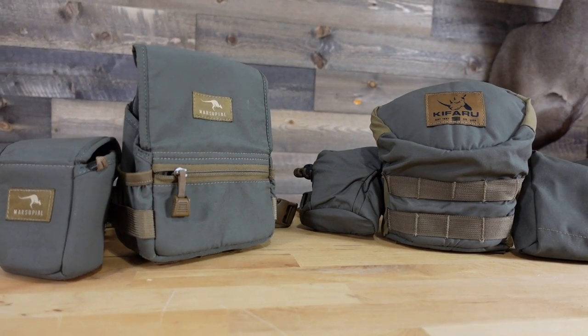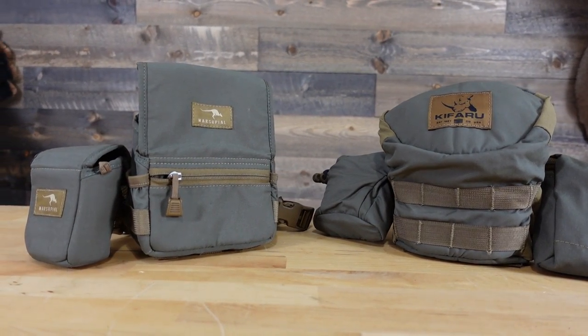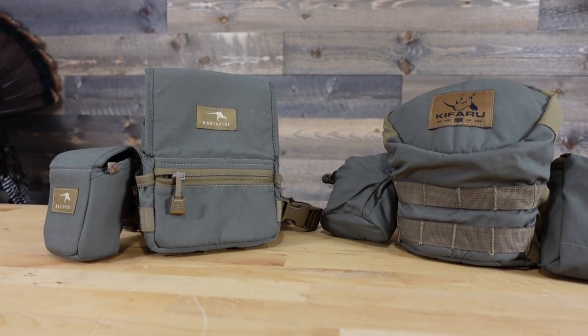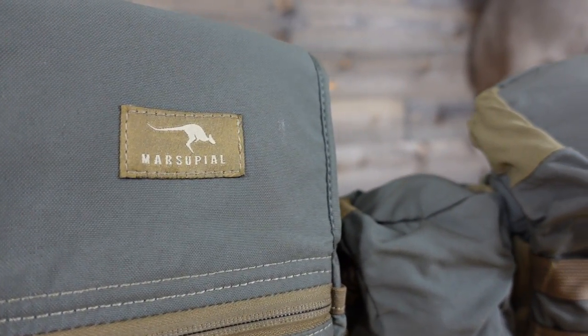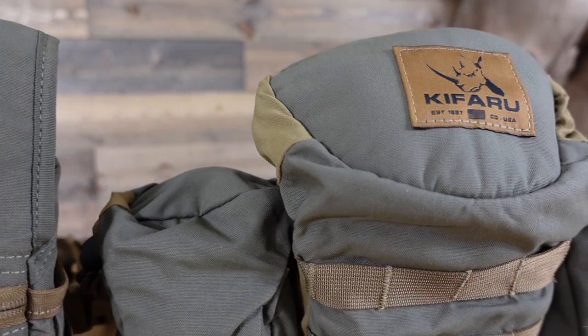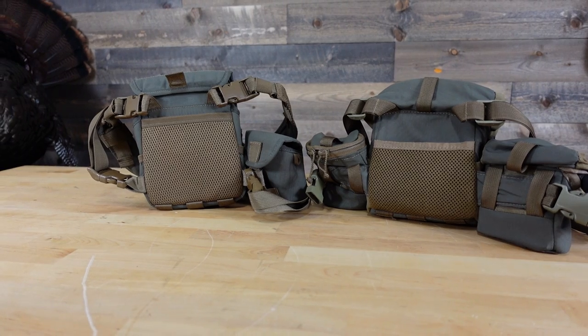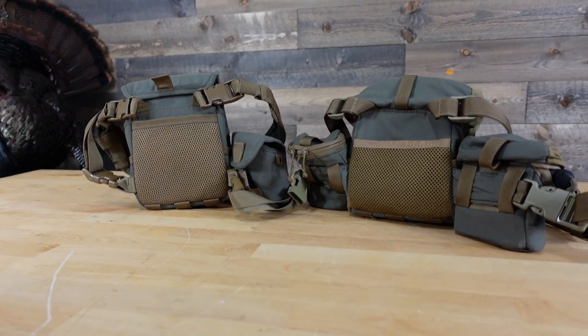Now for both of these bino harnesses, they're both top-end — you really can't go wrong with either one. They both have their pros and cons, which we'll talk about in this video. We're going to break this down into different segments and talk about the features and designs of each. The intent is to give you an overall understanding so you can make a better purchasing decision and decide which harness is going to be right for you and your hunting style.